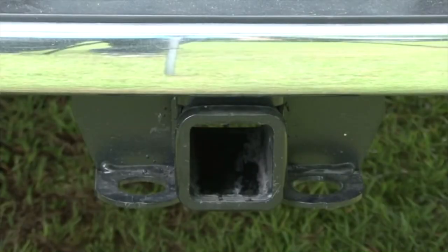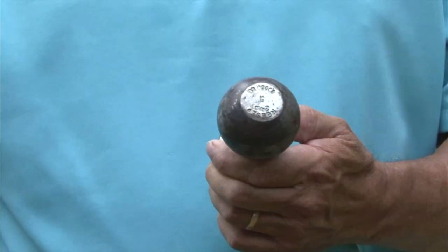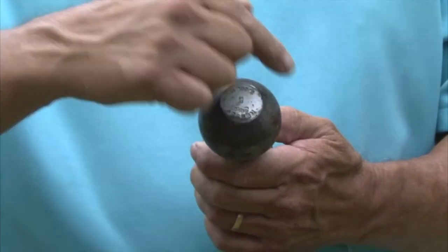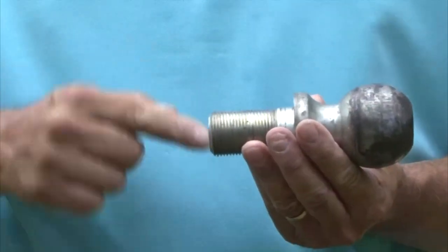Hitch ball and ball mount. Towing your trailer safely involves more than just selecting the right class of hitch receiver for the job. The hitch ball and ball mount also have maximum weight ratings they are capable of handling. Hitch balls have three basic measurements: the ball diameter, the shank diameter, and the shank length.